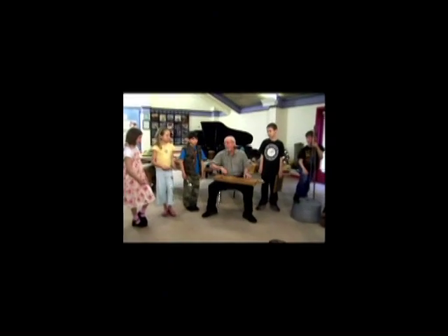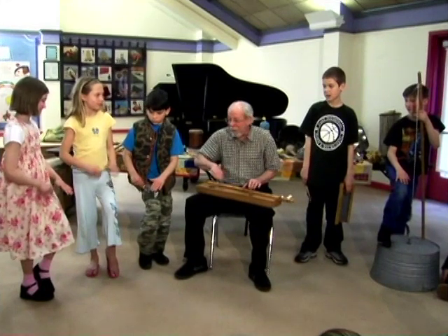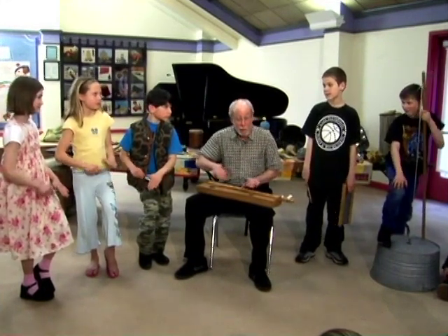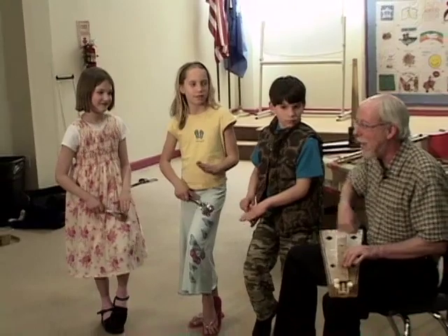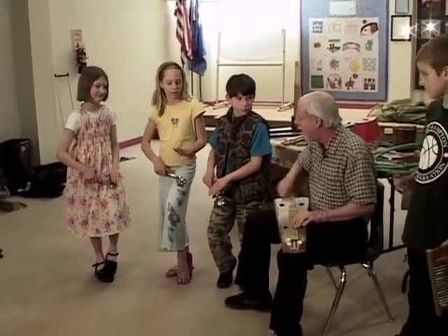Mama don't allow no spoon playin' here. Let's hear those spoons. Mama don't allow no spoon playin' here. Oh yeah, that's the idea. You don't care what mama don't allow, you gotta play those spoons anyhow. Mama don't allow no spoon playin' here. That sounds good. Let's listen. Oh yeah.